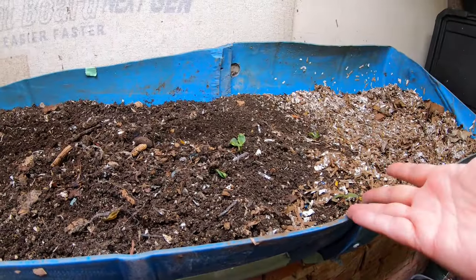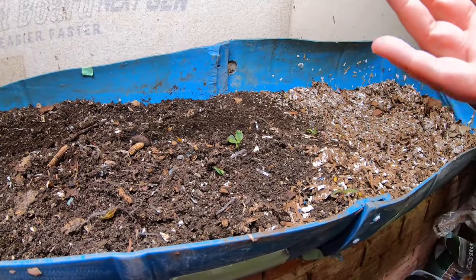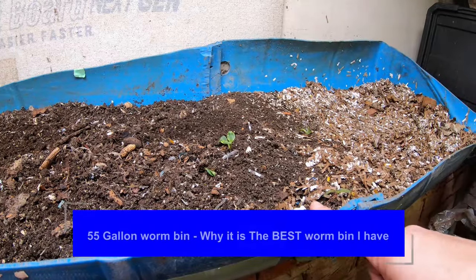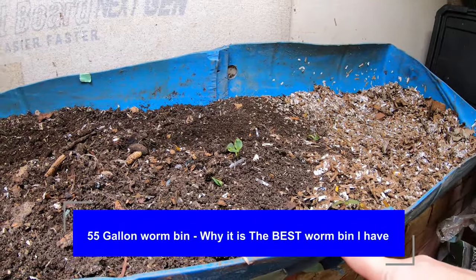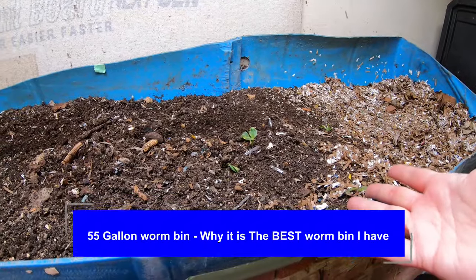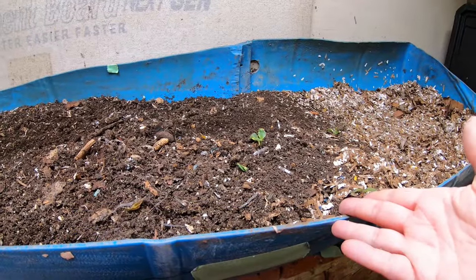Hey guys, it's Anne. Welcome to my home worm farming channel. If you are looking for a friendly, helpful vermiculture community, you are in the right place. Today, we are going to be looking in on my most productive worm bin, Blue, my 55-gallon barrel that was turned into a worm bin.